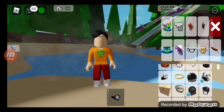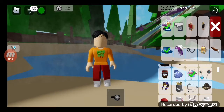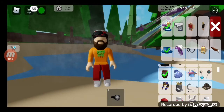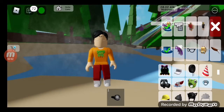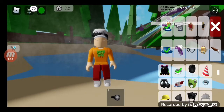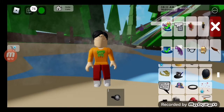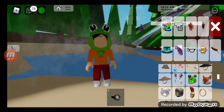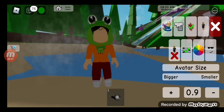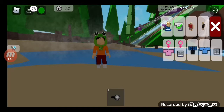Now we obviously can't forget a hat. Hat, hat, hat, hat, hat - oh, what about this hat? What about this hat? No. Oh, this froggy hat is adorable! I'm actually going to do a little boy avatar in Brickhaven because it's so cute. All right, let me go out so we get a better view - there we go.